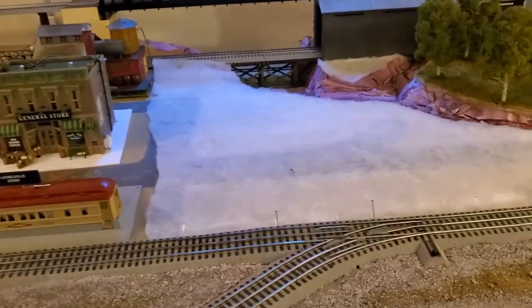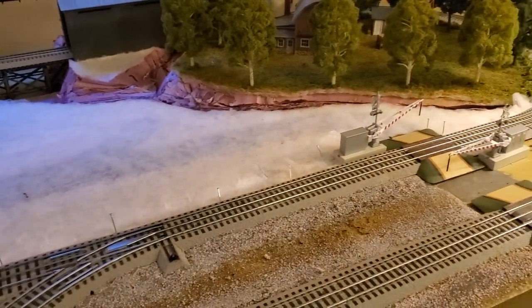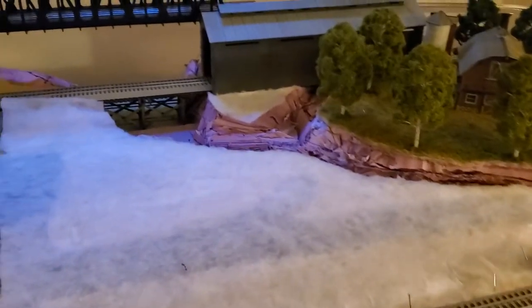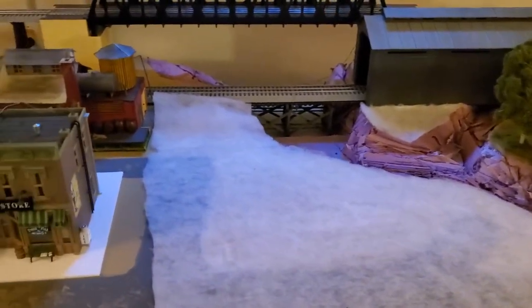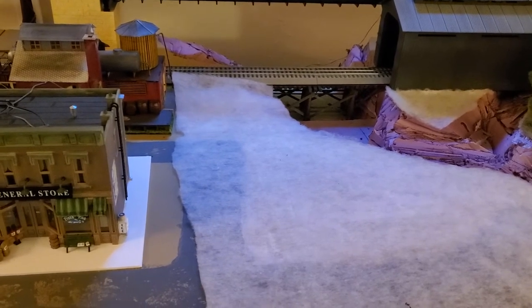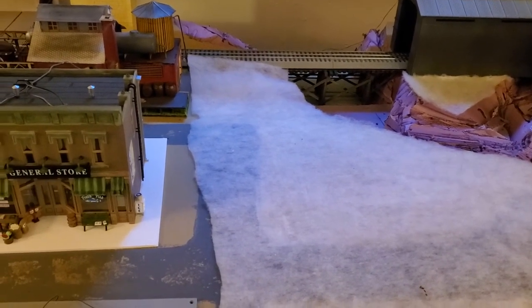I put the same quilt batting down again on this side, so I just had to cut it down to the right size and cut a little piece for over there. What I did is I put the Mod Podge down fairly thick and then I just pushed this fabric down on top of it.